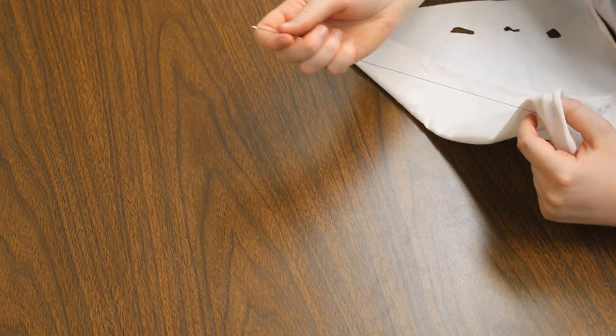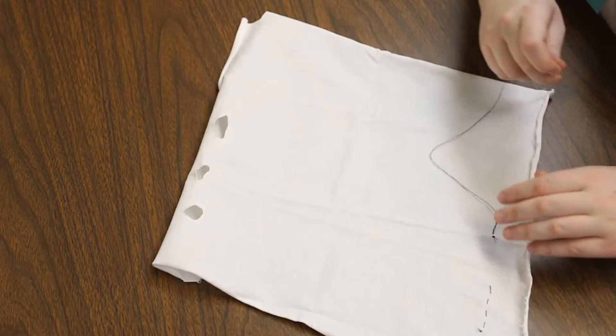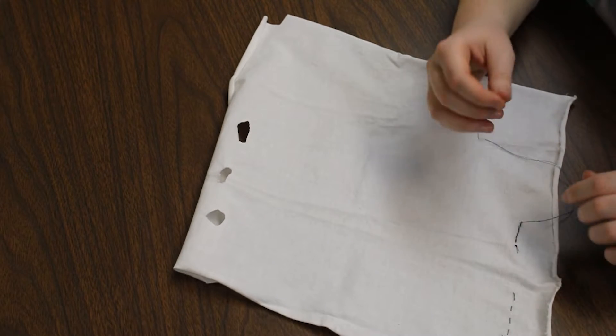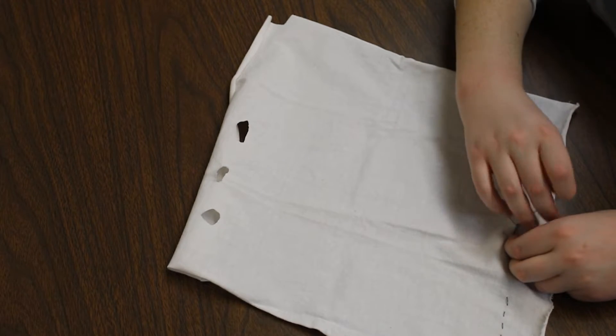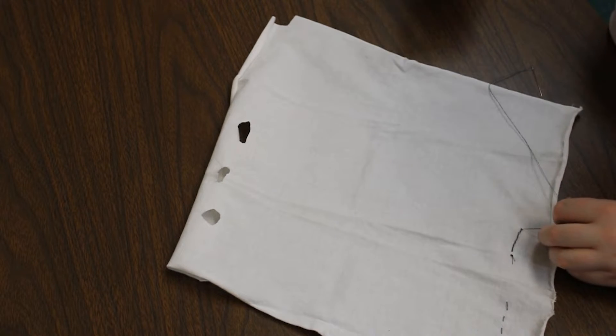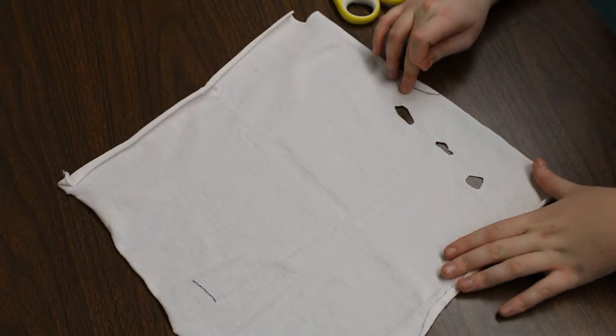Now that's enough back stitches for right now, so we're going to flip the fabric and tie ourselves off. You can either knot it the way I knotted my running stitch, or you can go under the stitches and then knot it that way. Either way, just make a small knot and snip it. Now we're going to work on patching up rips and holes.